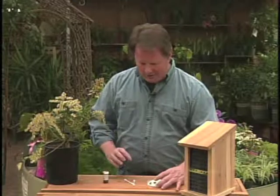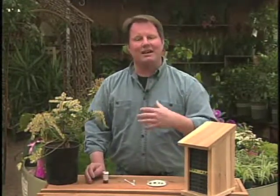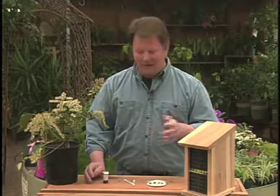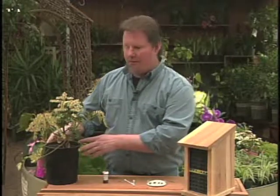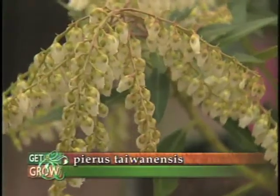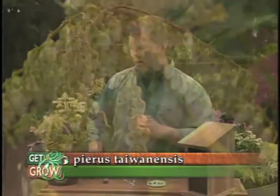One of the things you should be thinking about early in the spring is getting these guys to come into your orchard. Now there's a couple ways you can do it. You can either plant things like pieris, which is a nice green bush like this, and that'll attract orchard mason bees to your yard.